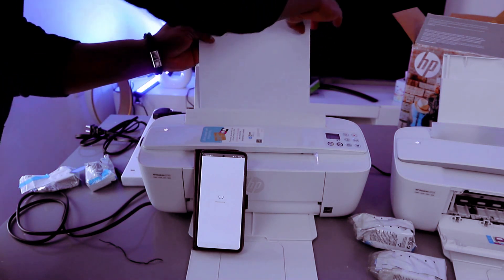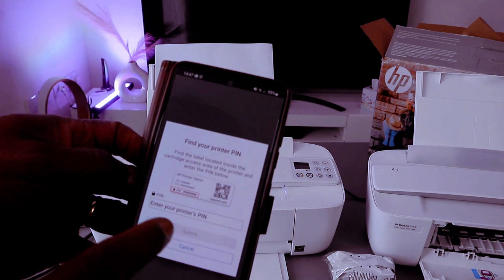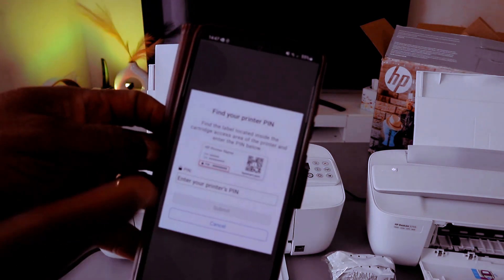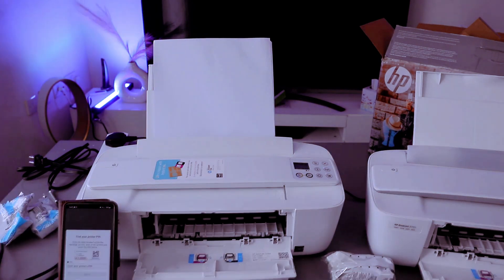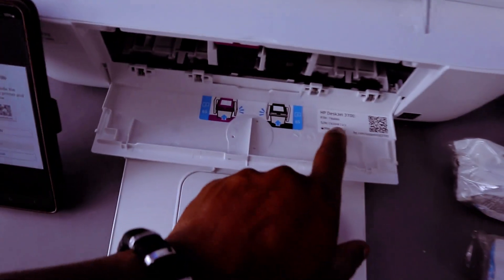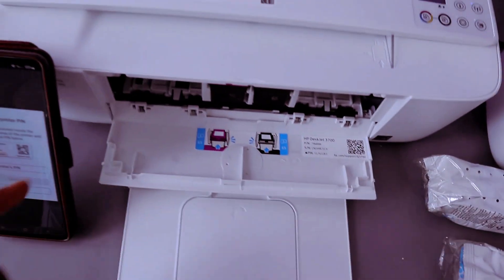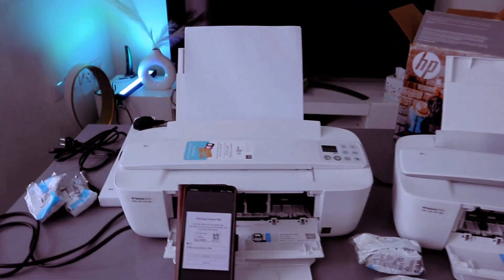You can load various sizes of paper, including A4. The next thing is to find the PIN. Open up the printer — there is a PIN number there when connecting this printer. This is where to find the PIN. You need this PIN to finish up the connection.